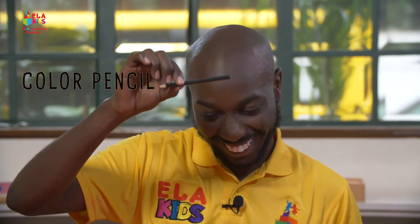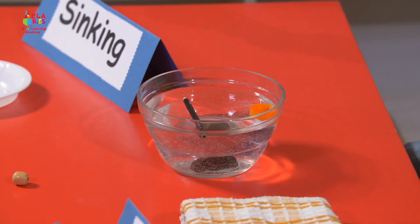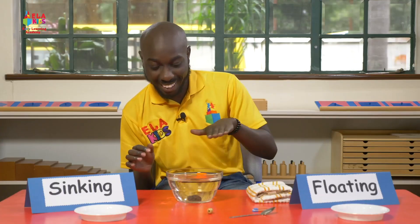And what do I have here? It's a colour pencil. And which colour is it? It's black. Put it in gently. See? It's just on top — that's floating.